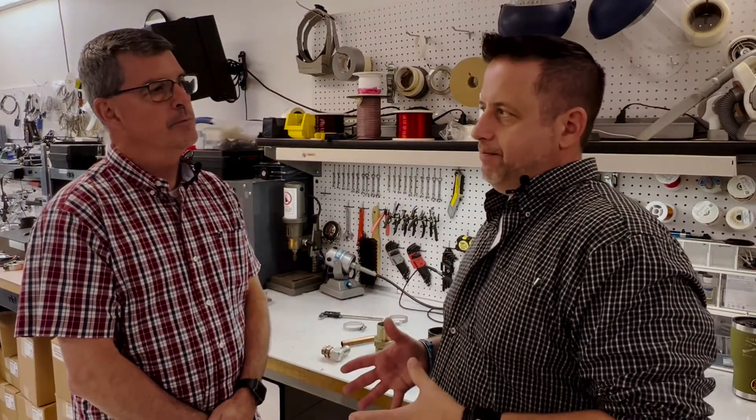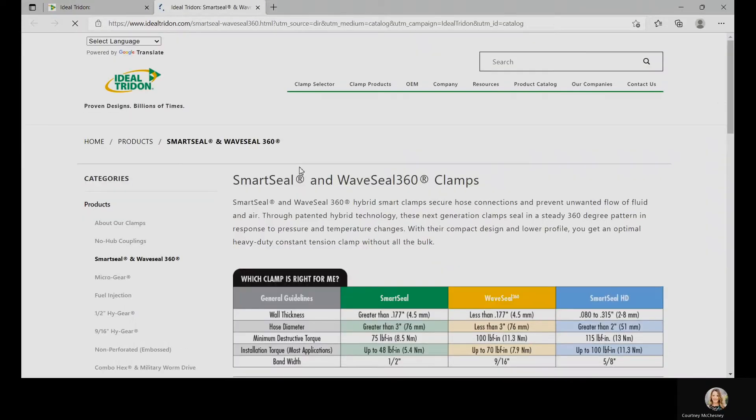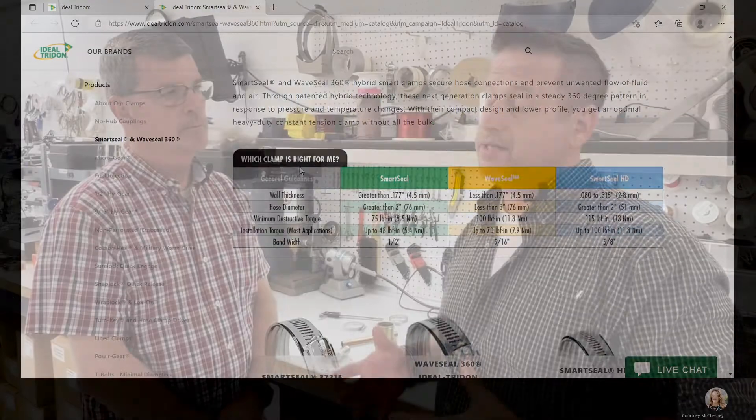Today we went over how to properly size a clamp. You will find within our catalog on our website idealtridon.com that we offer a wide variety of clamps and sizes. Thank you for joining us today — please check out our video on how to choose the right style clamp for your application.